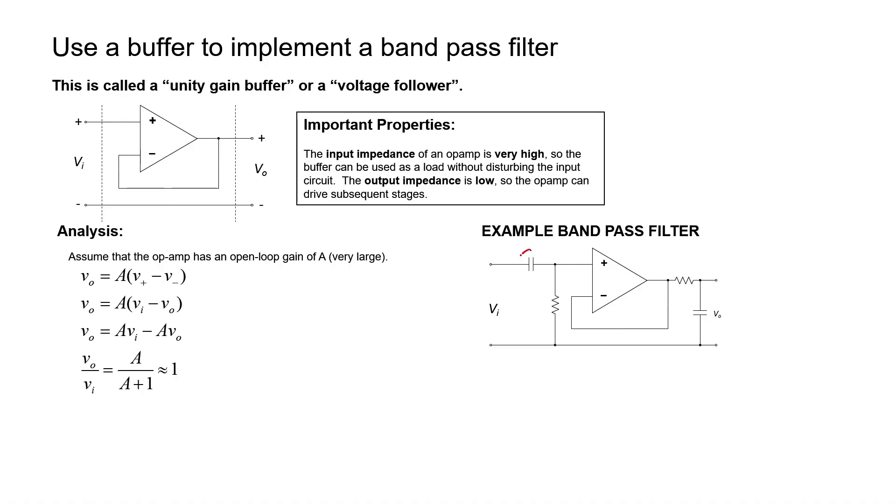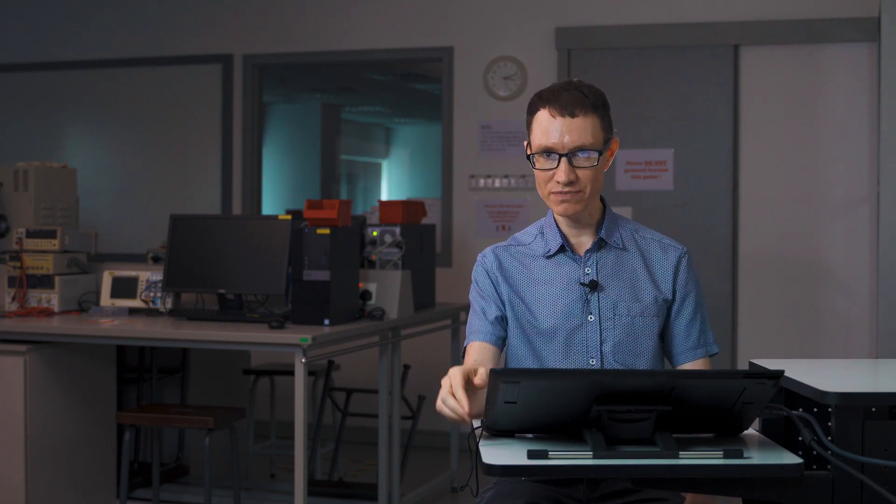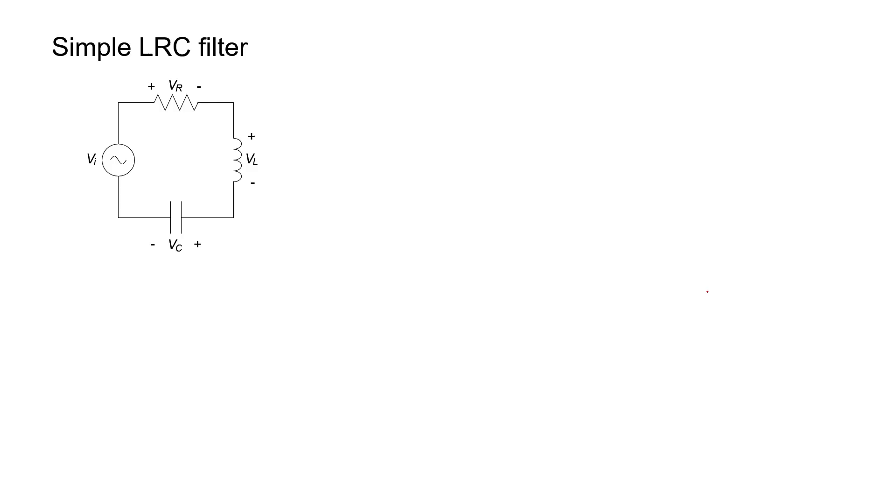It has one capacitor on the high-pass side and another capacitor on the low-pass side. I could reverse those two — I could have the low-pass filter first followed by the high-pass filter, and the filter would still do its job. It turns out, though, that you don't necessarily have to use a buffer in order to implement a bandpass filter. You can combine the reactive elements in other ways. To show how this can be done, we're going to look at a simple circuit: a resistor, inductor, and capacitor all in series.